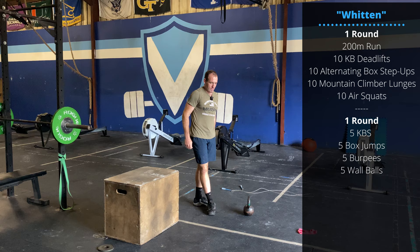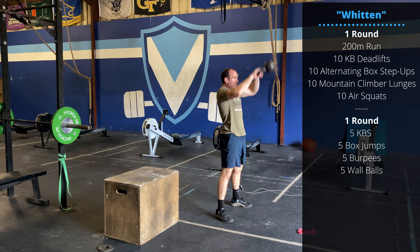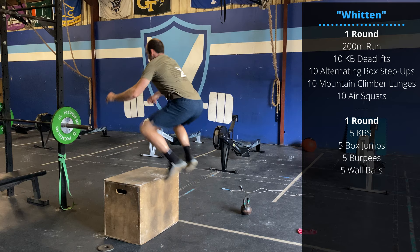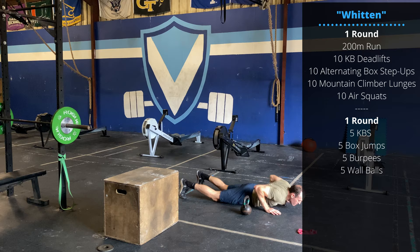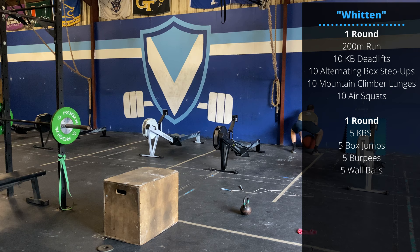Then for round two, we're going to go into the workout movements. Round two is going to be five reps of each: kettlebell swings — recommend go maybe five Russians first, followed by five American swings. Followed by five box jumps, standing up and opening the hips on top of each rep. Then burpees. And then finally, five wall balls.